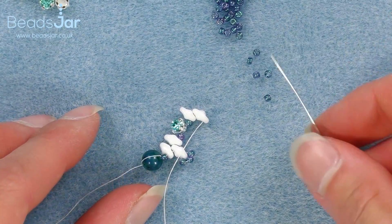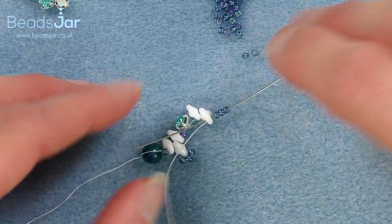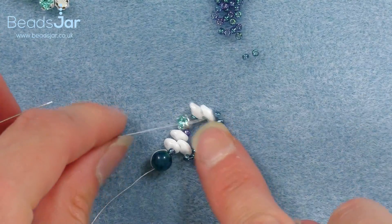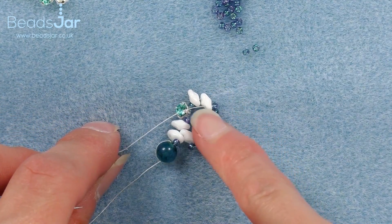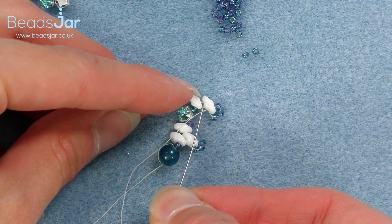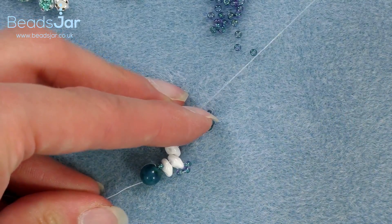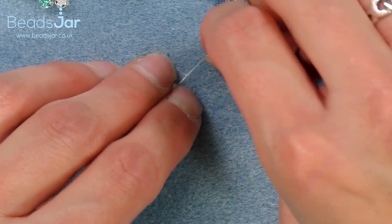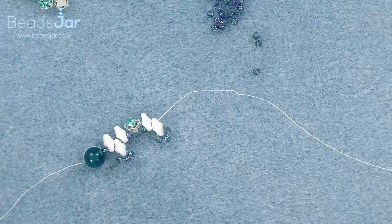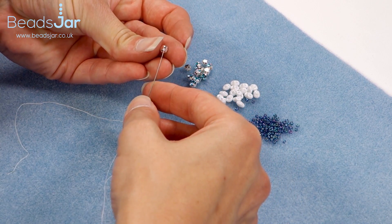So we're going to come out of the first hole and we're going to go through the second hole in the SuperDuo. So I'm just going through the SuperDuo, bring my cord through. Pick up three Tohos and go back through the same direction. So my thread is now coming out of this side of the SuperDuo and I'm going to go back down the same SuperDuo, going back through the bottom hole again and out. And that's where we can pick up more of our beads to continue threading. So I'm picking up a SuperDuo, a Toho and one of the Monty chatons.